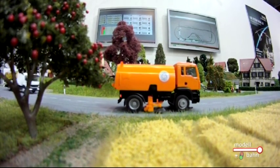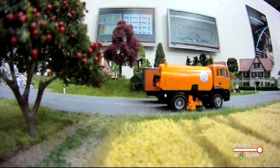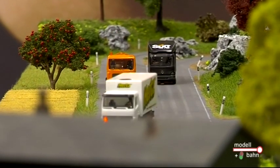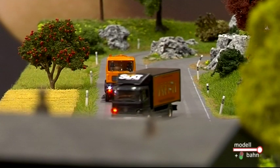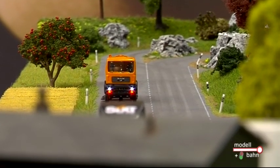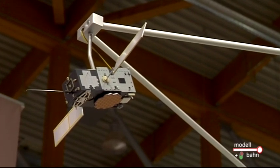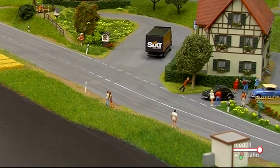Es sieht ja fast aus wie Zauberei auf dieser Anlage, wenn man diese Kernmaschine sieht und die LKWs dann auffahren und anfangen zu überholen. Wie passiert das? Denn die Kernmaschine verändert ja auch ihren Standpunkt. Dafür haben wir diese drei Satelliten oben hängen – wir haben eine Ultraschallortung der Fahrzeuge. Wir haben das Ganze jetzt noch ein Stück weit perfektioniert und können die Position erheblich genauer feststellen. Wir messen nur einmal in der Sekunde ein Fahrzeug, die Strecke dazwischen wird über den Computer extrapoliert. So können wir zu jeder Zeit exakt feststellen, wo sich ein Fahrzeug befindet.